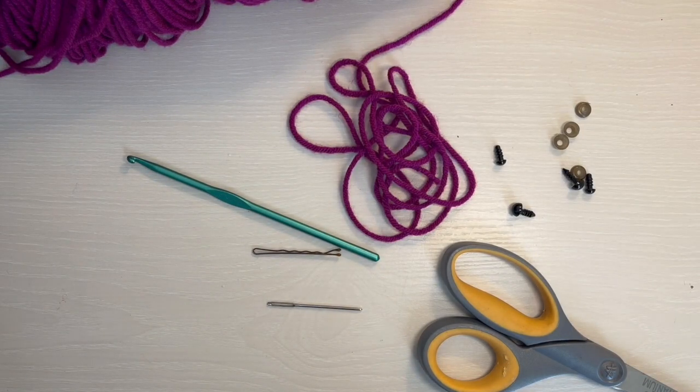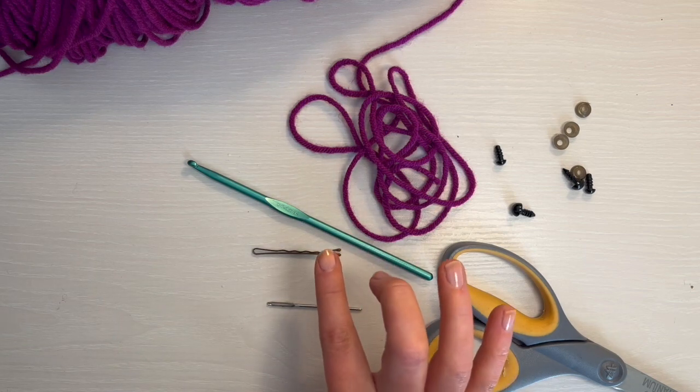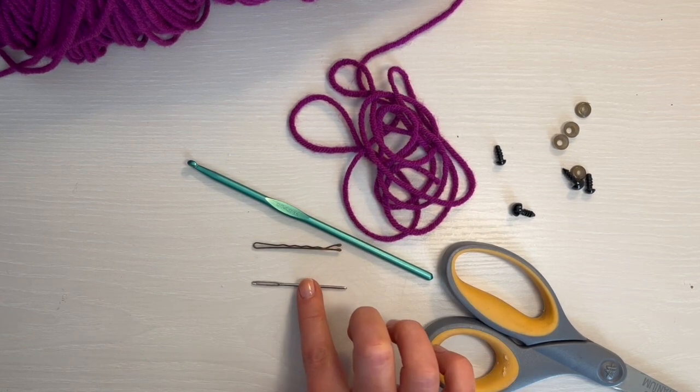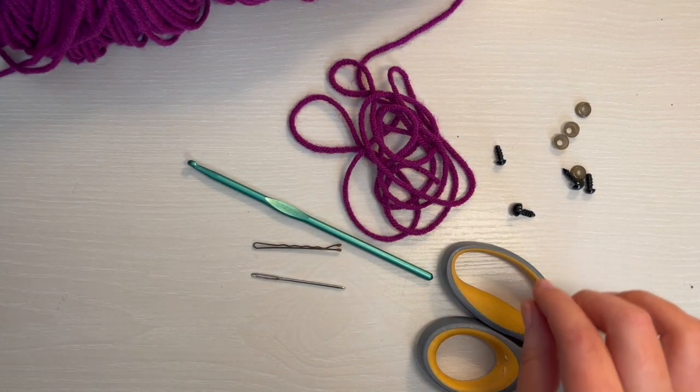Today I'm going to show you how to make a crochet spider. What you'll need is your yarn — I'm just using medium four weight yarn — a crochet hook. I always use a 4.5 millimeter hook for this type of yarn, but you can also use a five millimeter hook. Then you'll need a stitch marker, your tapestry needle, some fiber fill stuffing, and two sets of safety eyes.